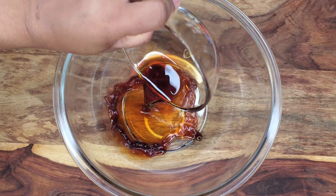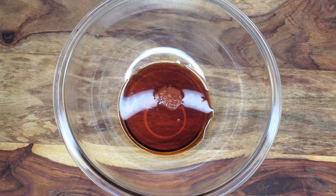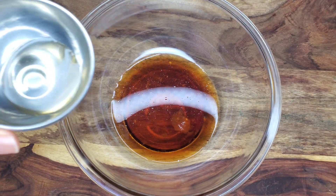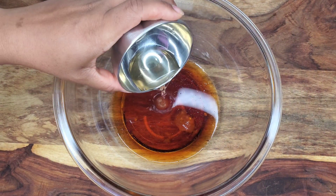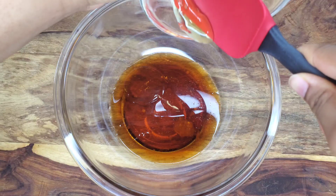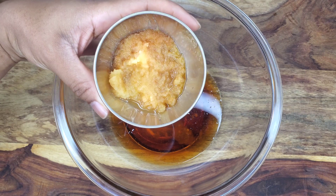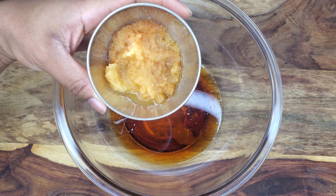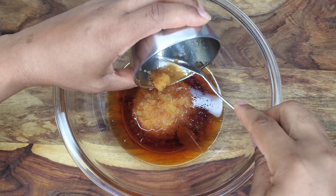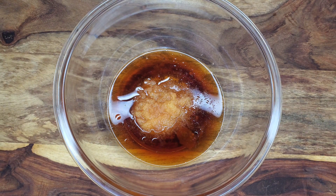Then we are going to go into the marinade. So this is some soy sauce, some chili paste, some Chinese cooking wine, some rice wine, apple juice, and rice vinegar. Then some sesame seed oil, some honey, and grated Gala apples. I heard that Asian pears go well in this dish for tenderizing and adding flavor, but I didn't have any, so I'm using grated apples. Apparently apples, pineapple, and kiwi are things that help to tenderize the meat.